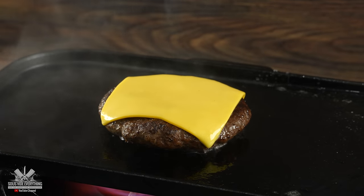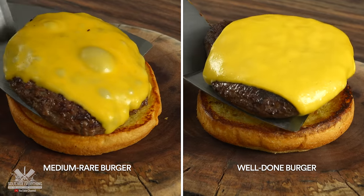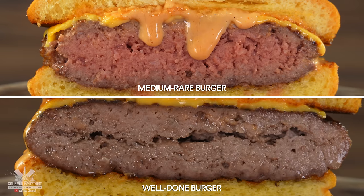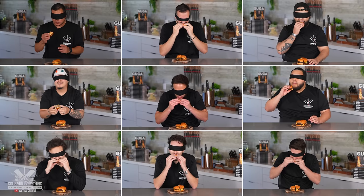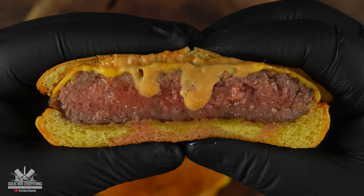Once that's done, the only thing left is to assemble. I wanted to make this video to prove something — that's why I kept these burgers extremely simple. The only variation between them is that one is medium rare and the other is well done. To see which one most people like, I had a bunch of people give it a try, and the results are absolutely shocking.